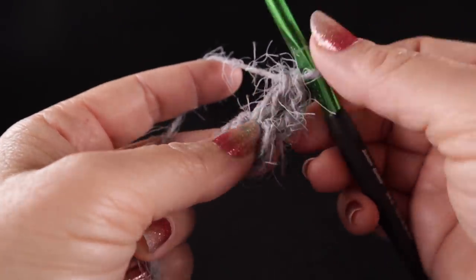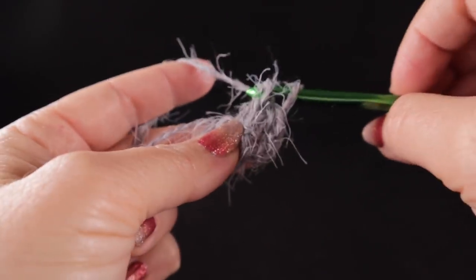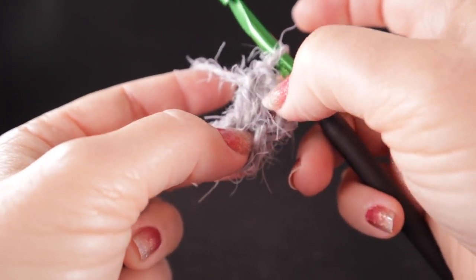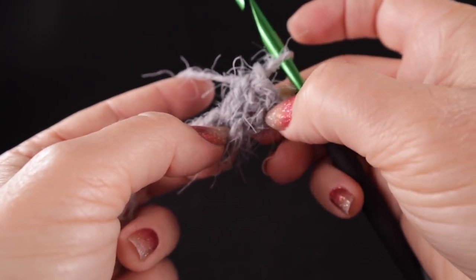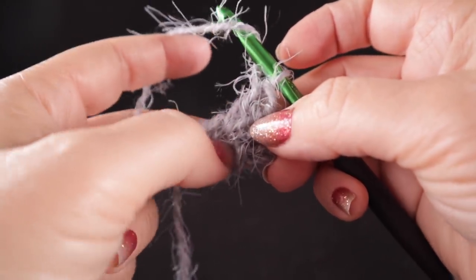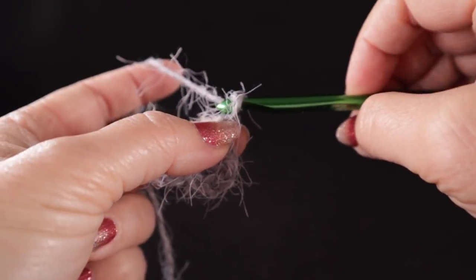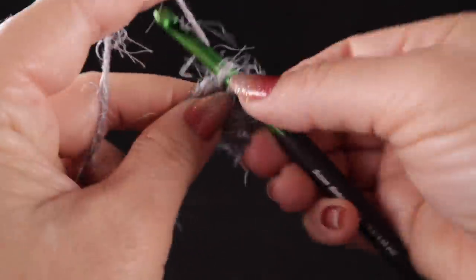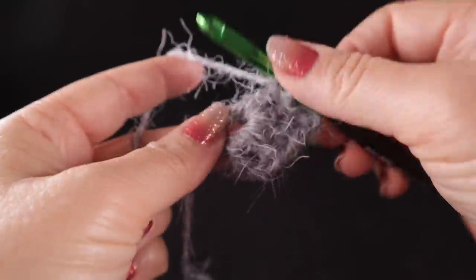We'll be working that stitch throughout the entire project. The chain three acts as an imitation double crochet — it has the same height and from a distance looks the same. In many crochet patterns, chain threes are counted as double crochets. Now chain two, and do three double crochets worked into that same circle — one, two, and three.